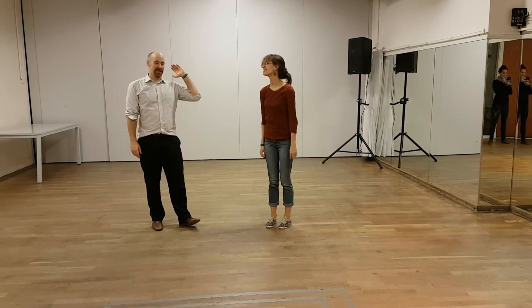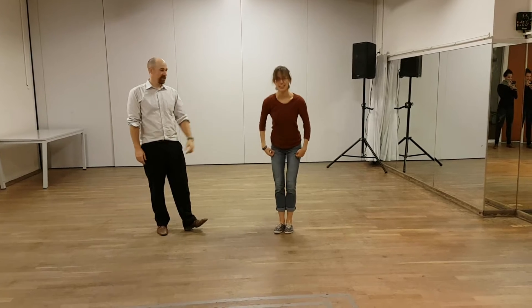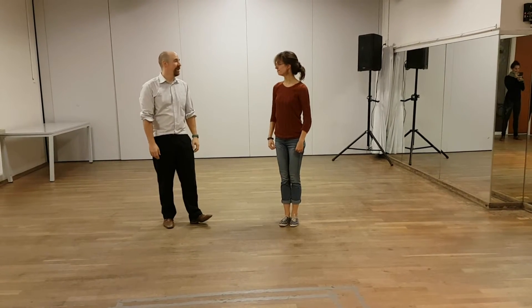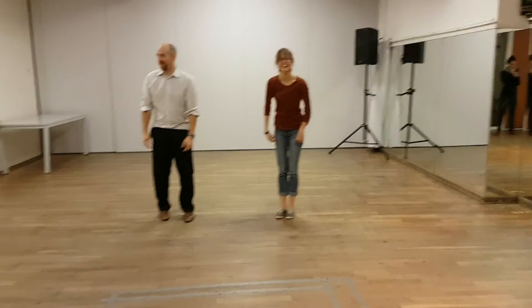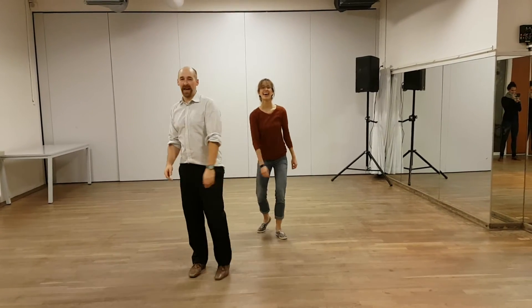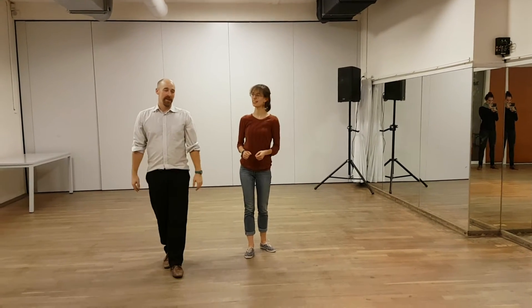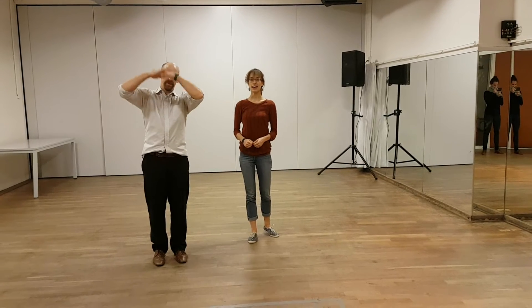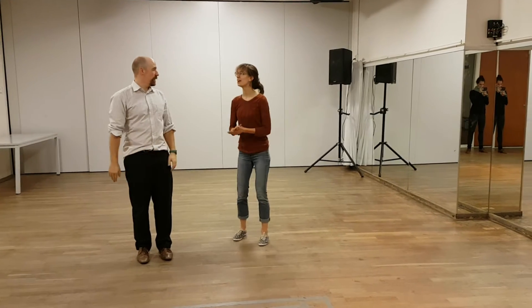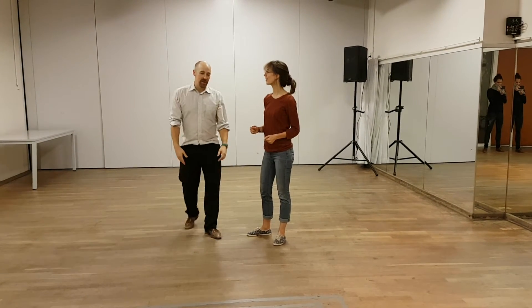Hello. This is Günther von Wunschhausen the second. This is the invisible man. Welcome to class number six, Level A at Swing Street, 8:30. This is a good intro — it's very long.